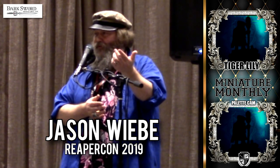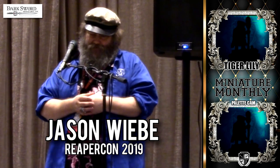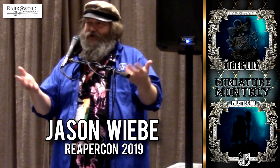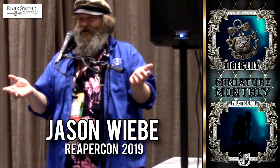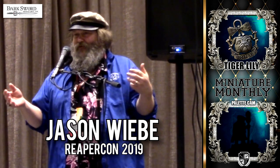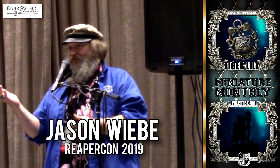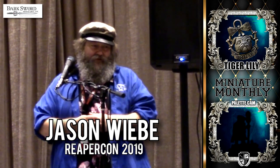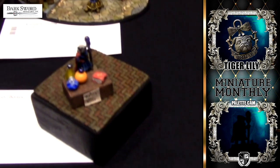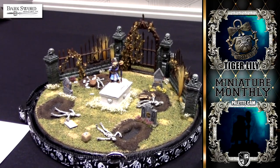Jim handed it out last year at ReaperCon. He called me up one day and said we ought to really do a medallion for this contest. I thought it's one miniature of one little pug — I don't think I want to sculpt an entire medallion. You were just going to get one or two entries. He kept arguing with me and said, look, I handed them out for free, there'll be at least four people that enter.